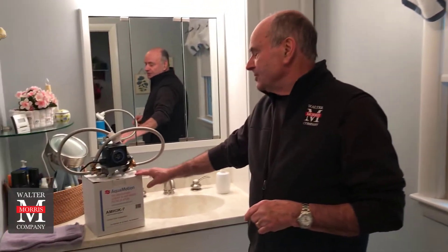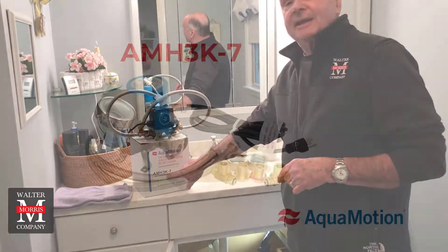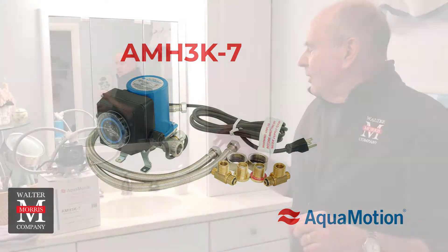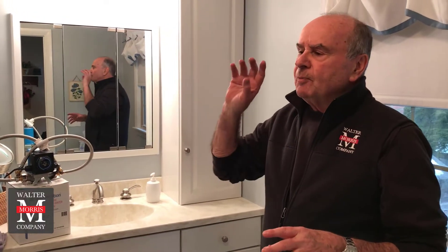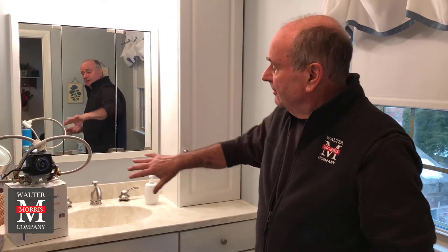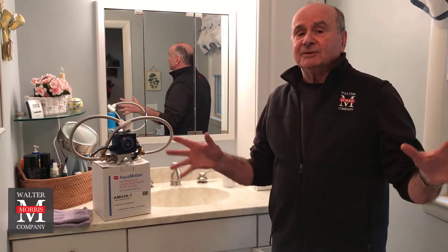What we're going to do — and I know will be successful — is install an Aquimotion AMH3K7, which is one of their premier products. This will provide hot water at the faucet and at the control for the shower when we get up in the morning, without any waste of water.